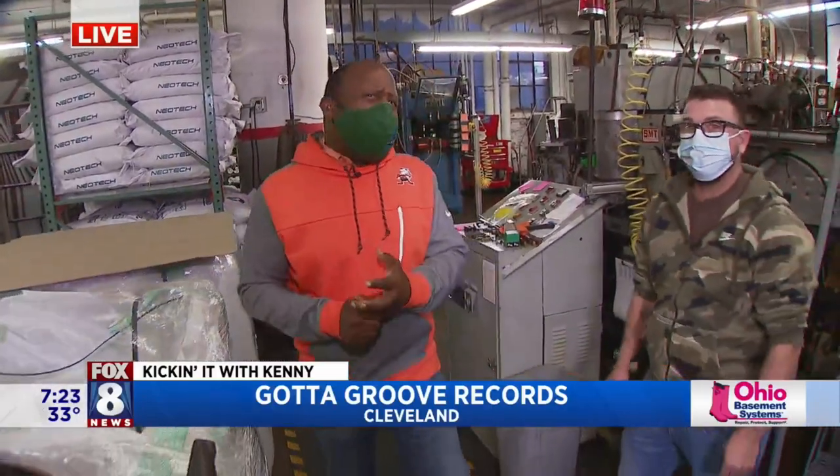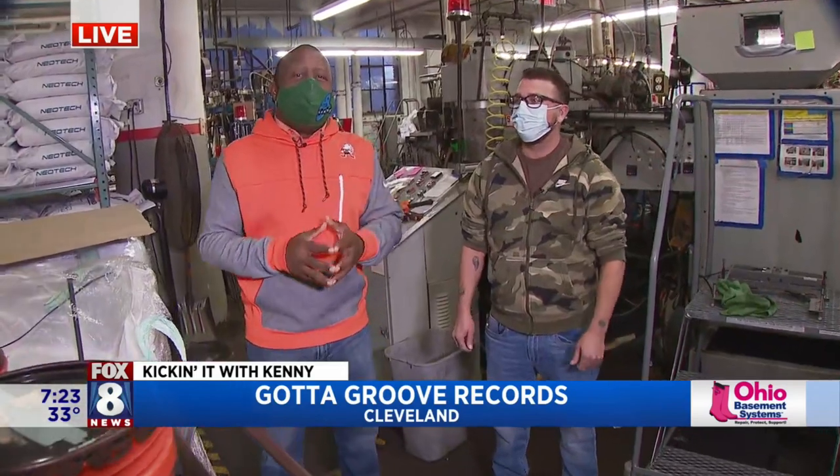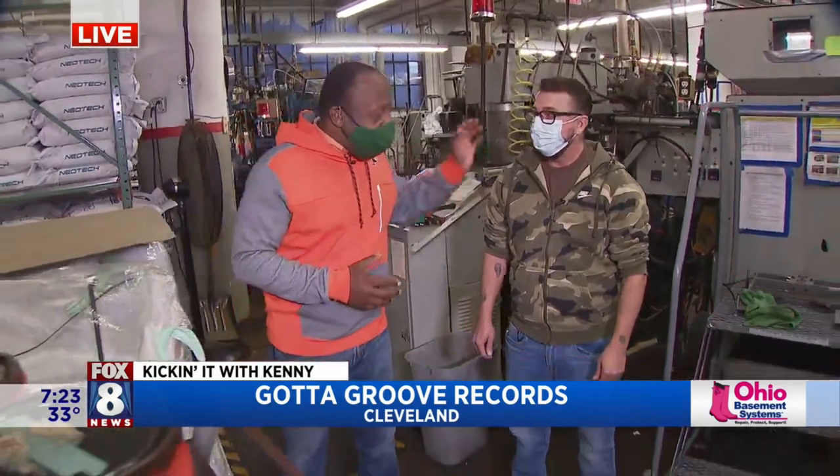We're here at Gata Groove Records. I was here about seven or eight years ago, and they have grown a ton since then. We're hanging out with Heath, the man right here who's going to break it down for us. Good to see you again, Heath.